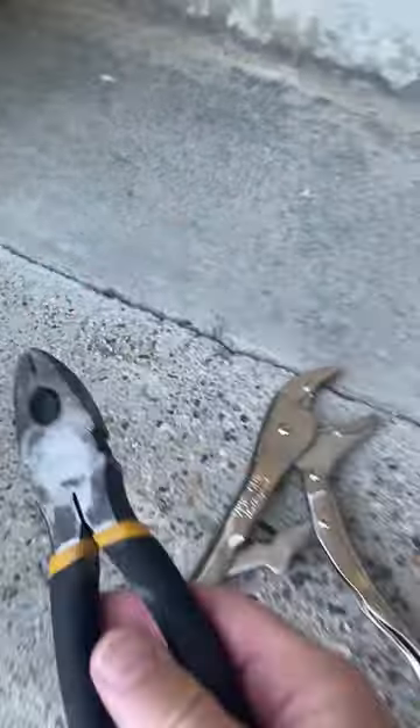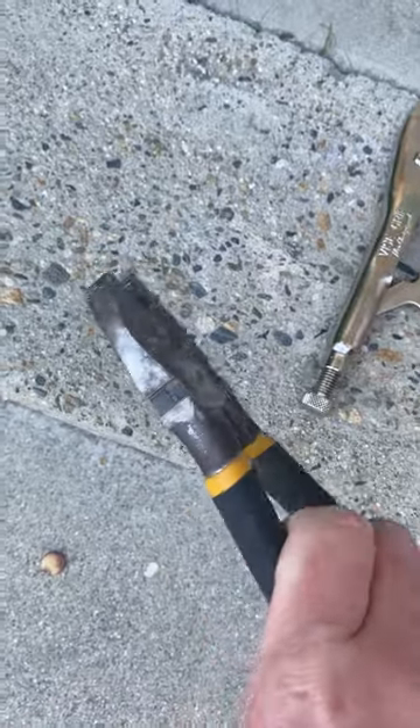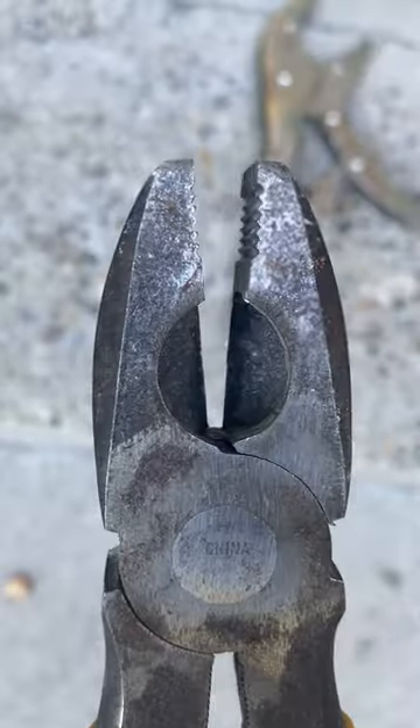Here's a pair of pliers — I think these are lineman pliers. They cut wire with this part, and then obviously pick things up and pull things with that part.